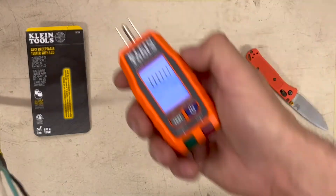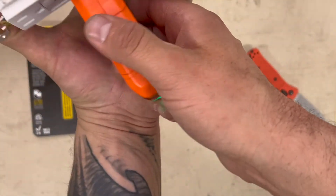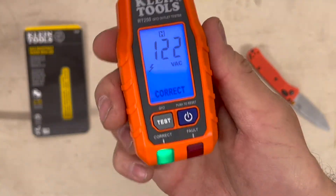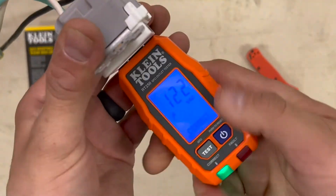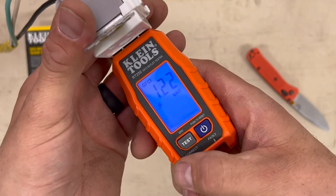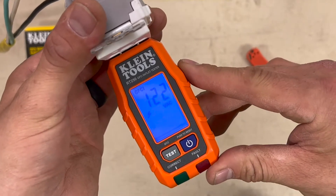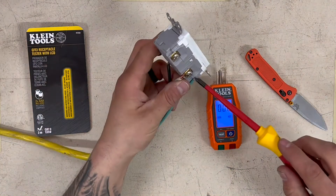So if you had a hard-to-reach place, you could plug it in — say it was upside down — pull it out, see correct, it's holding. Plug it in, hit test, and it tells you how many seconds it takes for the fault to trip. Now I'm going to wire this backwards.